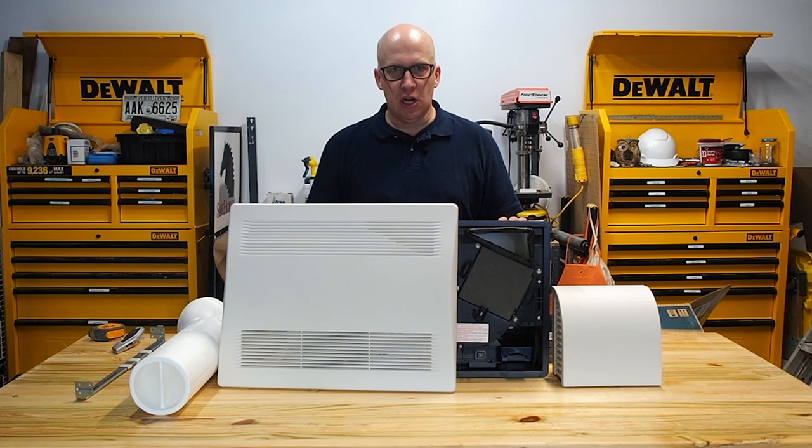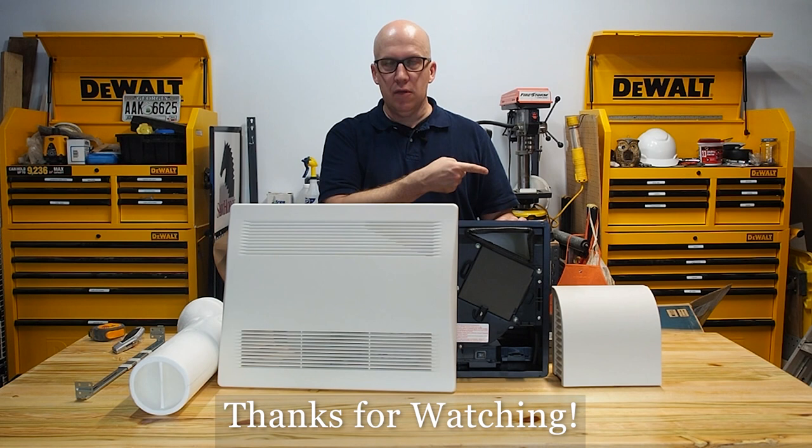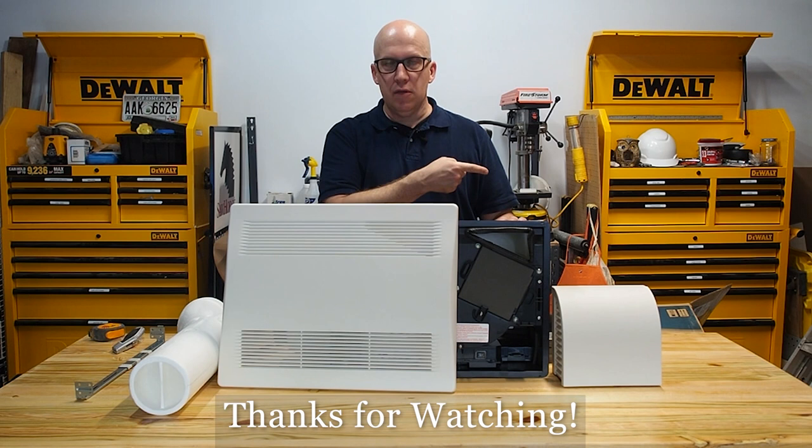Thanks again for tuning in to this episode of Fresh Air Friday. If you like this video, give us a thumbs up. We've loaded all the Fresh Air Fridays videos into one playlist - don't forget to subscribe and hit the notifications so you can get notified of our next Fresh Air Friday videos that come out every Friday. Thanks again and see you soon.